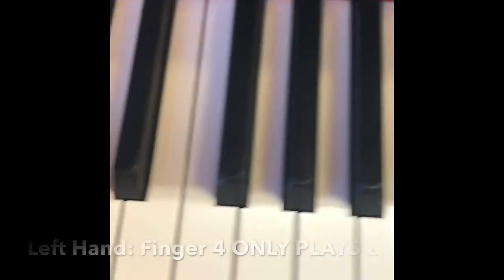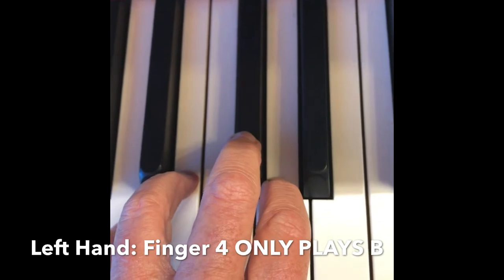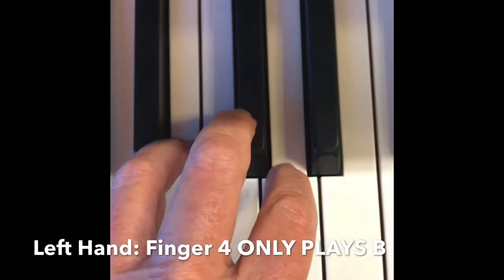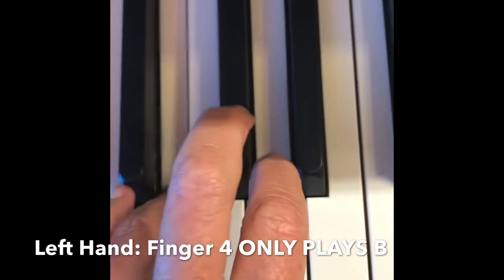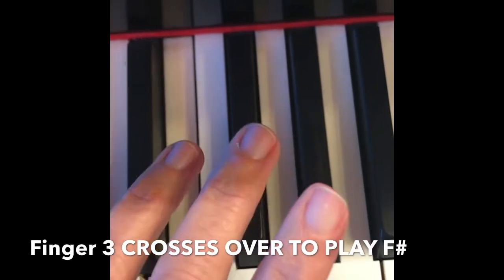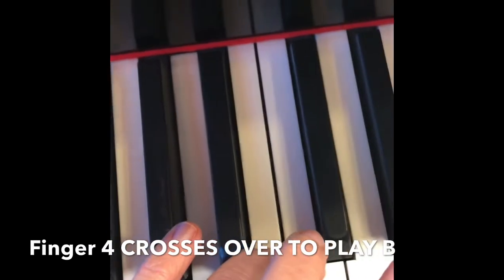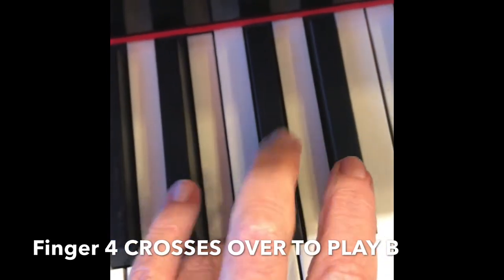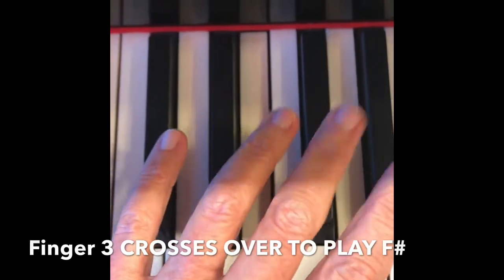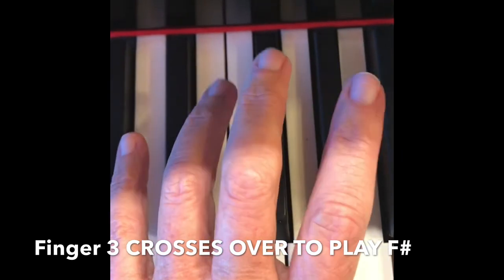Left hand: four can only go on B. Three on F-sharp, four crosses to B. Three on F-sharp, and back down.